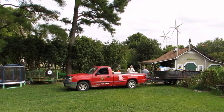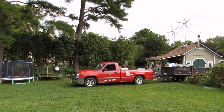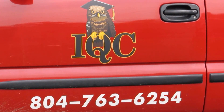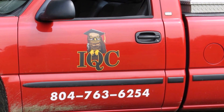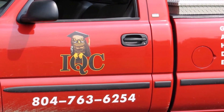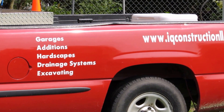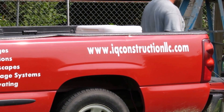Hey folks, this is part 4 of the roof and solar rebuild job. This is my buddy's business, IQ Construction. They can do everything - solar, all that kind of stuff. They helped me put my solar in, took it off, put it back, put the new roof on, all that good stuff. Here's the website. Let's see what they got done in the past 4 days.